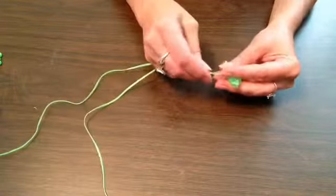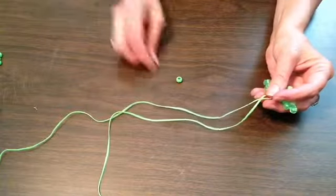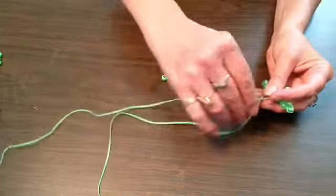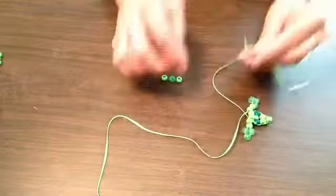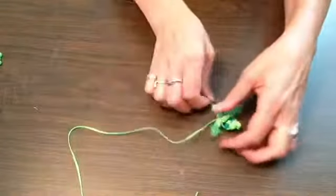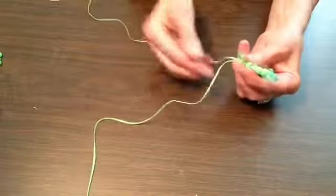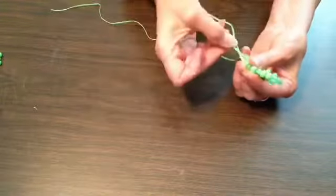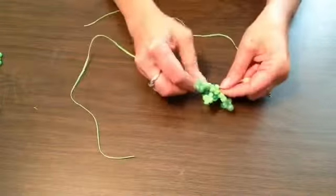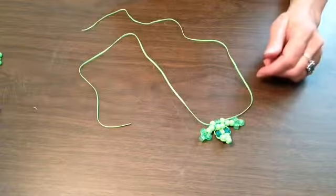Now we need to start adding the body. We need to add a light bead, a contrasting bead, and a light bead in that order. Add the three beads and same as before — the whole process here is you're weaving one end of the lace through the beads and then taking the other lace and weaving it back through, knotting it in there so that they stay together.